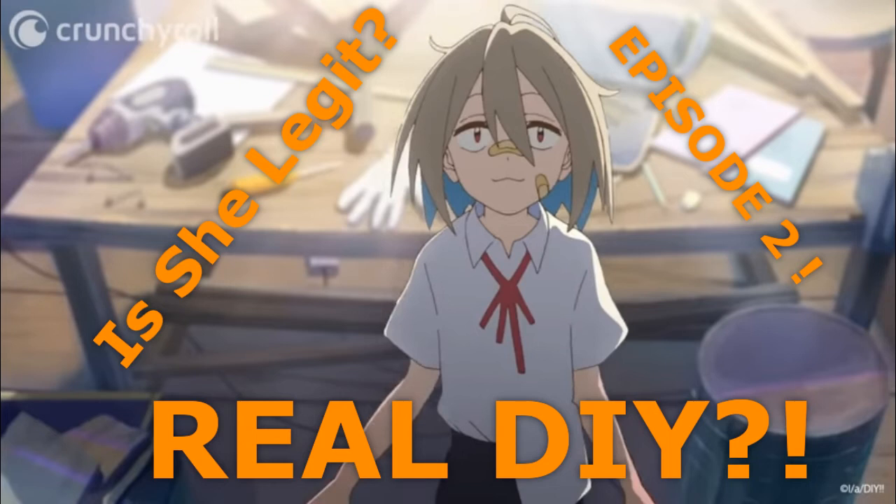Hi, I'm C.A. McDivitt, and I'm here to solve a simple question: how much real DIY is in the anime Do-It-Yourself?